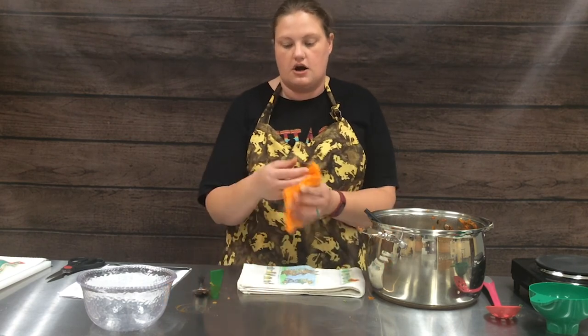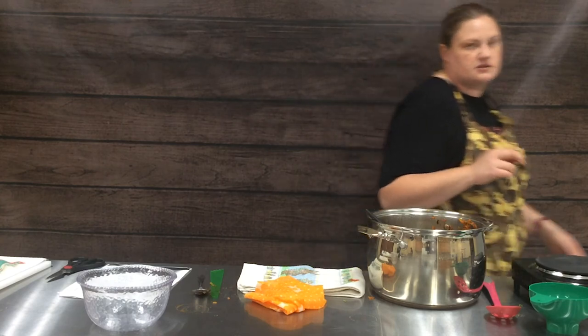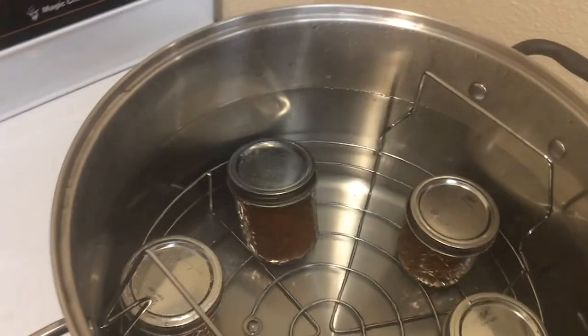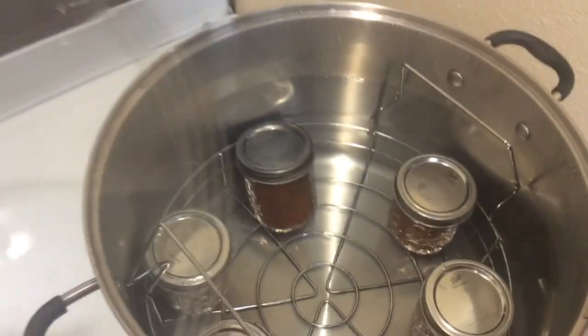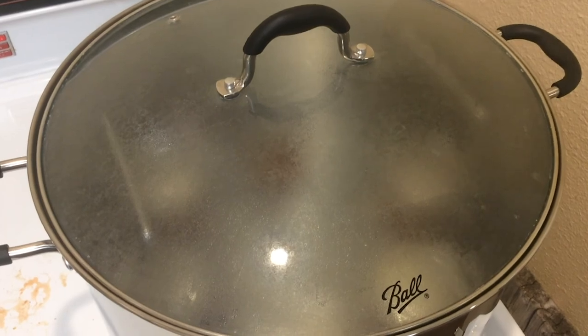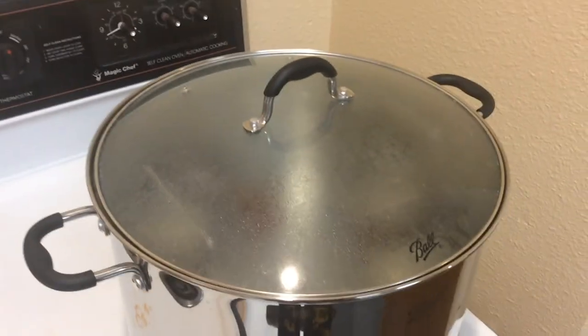We'll show you the loaded canner — we'll bring it to a boil and then start our timer. We always want to have two inches of water over the jars so they have plenty of water while they process. We're going to go ahead and put on our lid and turn our heat up. These will come to a rolling boil and then we'll start our 25 minutes of processing. We hope you venture out and try a new recipe — and if you have any questions about any food preservation, give us a call.